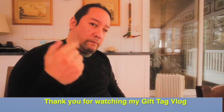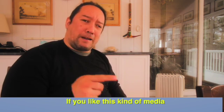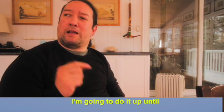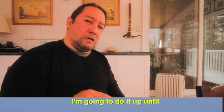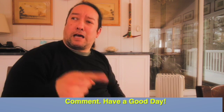Hey, this is Seth. Thank you for watching my gift tag video. If you like this kind of content, I'm going to do it up until Christmas. Don't forget to like, subscribe, comment — have a good day.